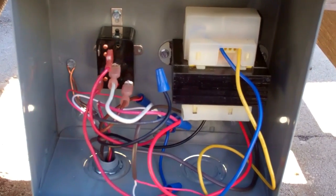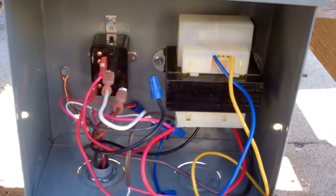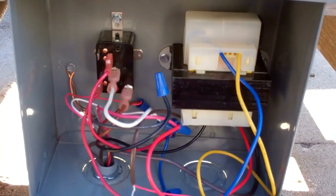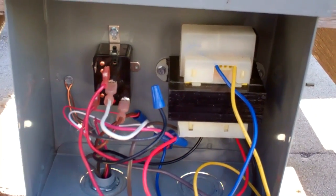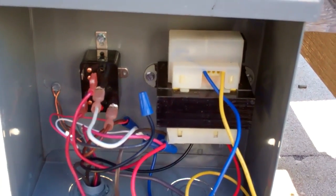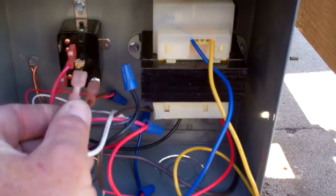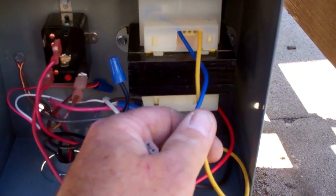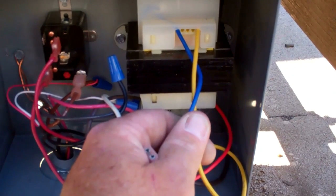So that relay is Y and C. On a call for cool, it closes the contact between 2 and 4. Once contacts 2 and 4 are closed, it sends 24 volts from this transformer into that 3-pole 24-volt coil. So if the customer shuts off the air conditioner right now, it opens up that set of contacts, and the 24 volts from this transformer has ceased going to the main contactor.